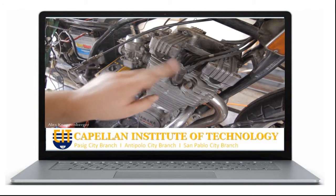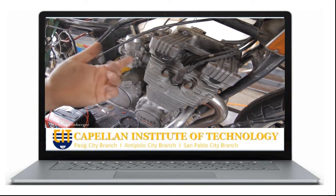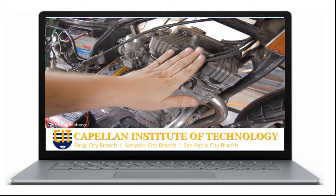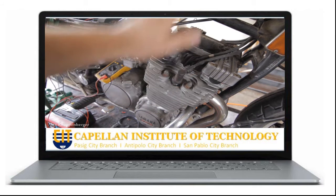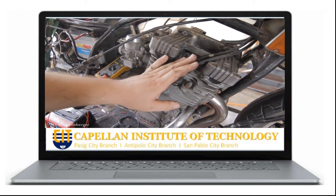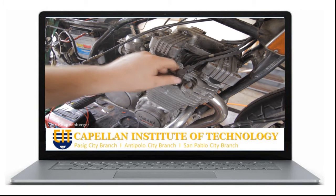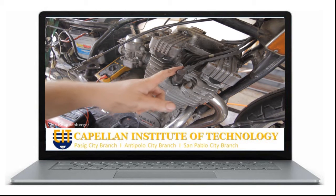Hey guys, I'm going to show you how to really test for spark on any engine. If you don't have an engine that's running and you don't know why, you're going to want to check for spark. This is the definitive way to do it without guessing and checking ignition coils — because as I just found out, I tested the ignition coils on this and did a secondary test through the spark plug wire and got nothing.